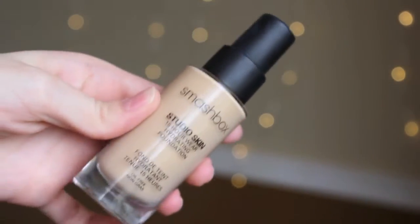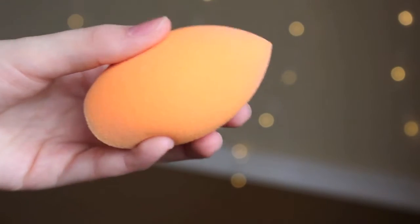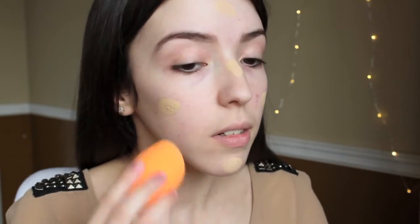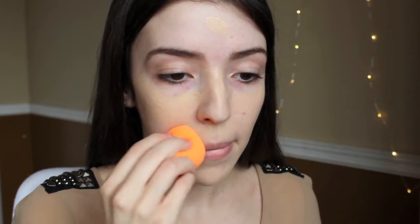For foundation, I am using the Smashbox Studio Skin foundation and just using a Real Techniques Complexion sponge, or beauty blender, whichever you want to call it. I am seriously in love with this sponge — it blends out the foundation so nicely, and especially concealer. I love the way it applies and blends the concealer, which you will see in the next clip.